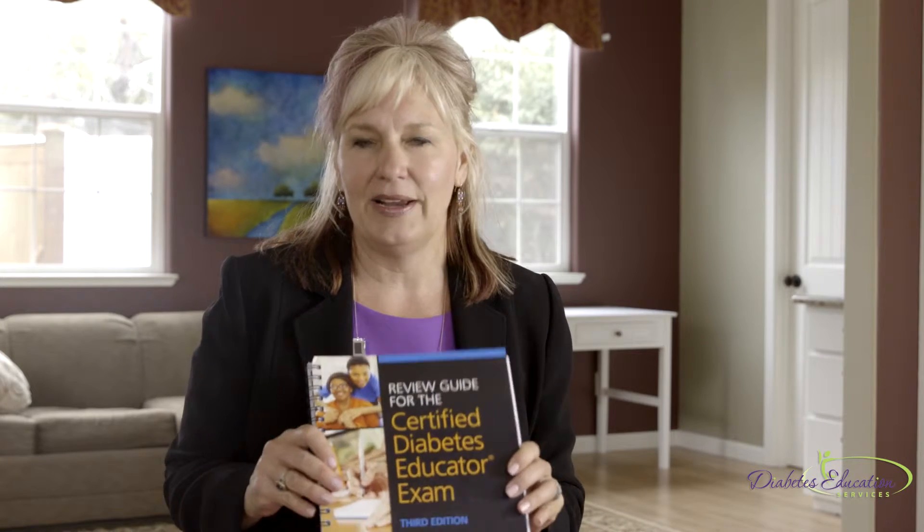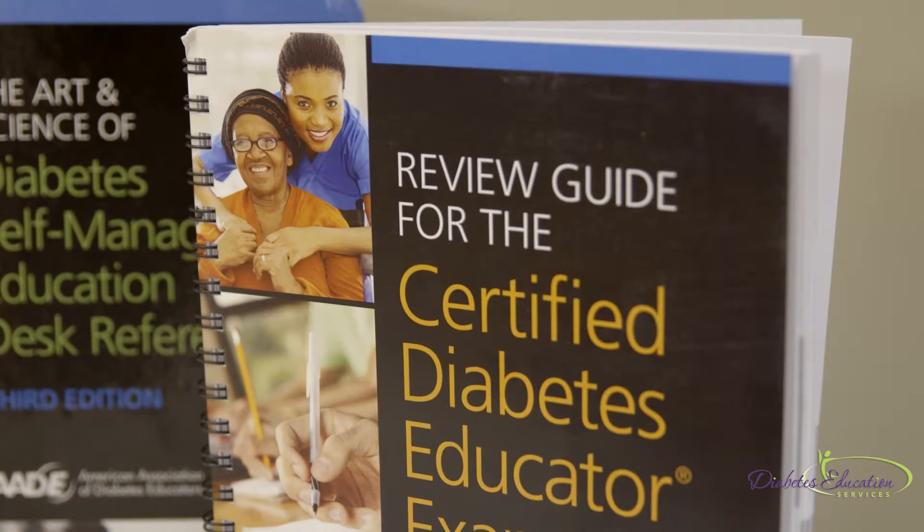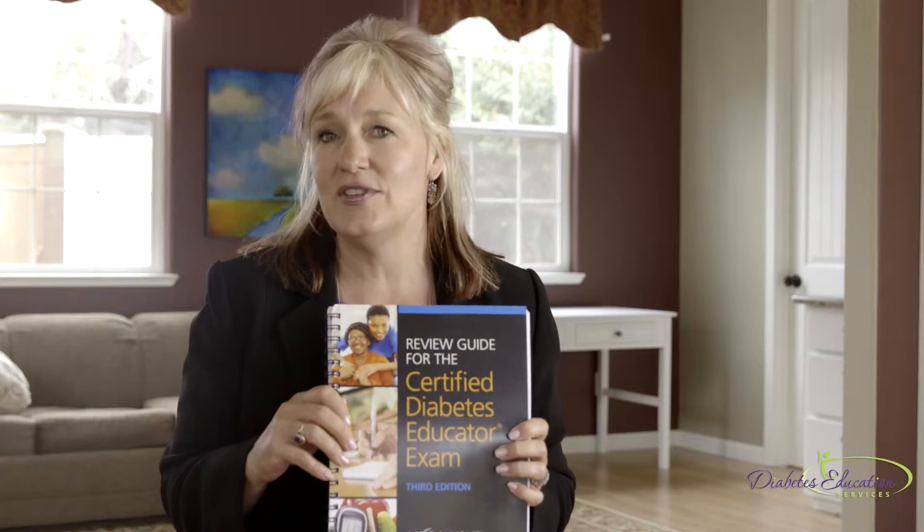People often ask me, Beverly, how do I get ready to take the Certified Diabetes Educator exam? That's a great question, and we have some resources to help you. The first resource I recommend is the Diabetes Review Guide. This is so excellent because it has over 400 questions, so you can do a self-assessment of your knowledge regarding diabetes.